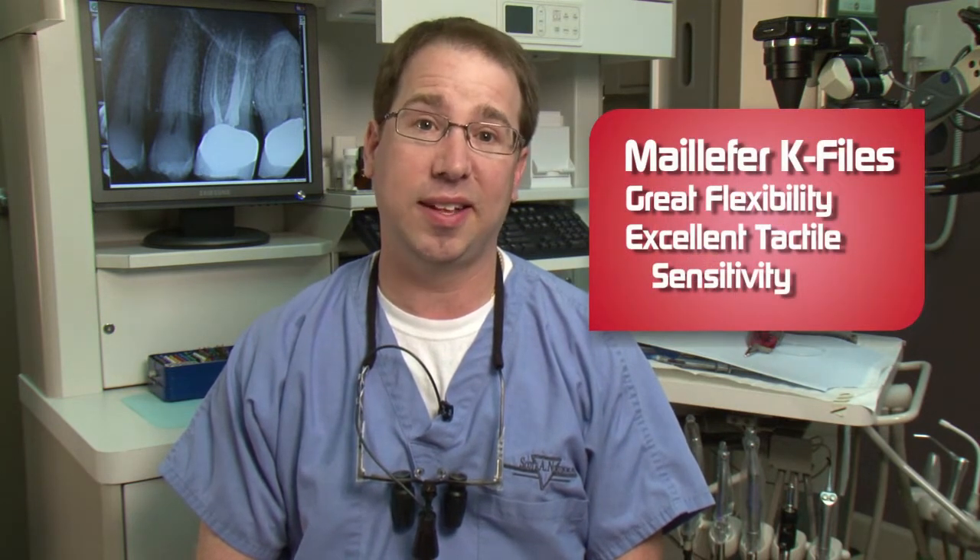My name is Dr. Scott Norton. I'm a practicing endodontist in Louisville, Kentucky, and I'd like to talk to you about the K-file from Dentsupply MyFair. Over the years, I've used several K-files, and the Dentsupply K-file is by far my favorite for two main reasons: its great flexibility and excellent tactile sensitivity.